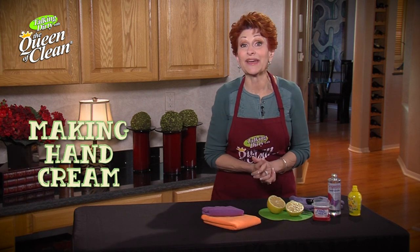I want to show you how to make one of my favorite hand creams. You can make your own hand cream and it's so inexpensive and fantastic for you.